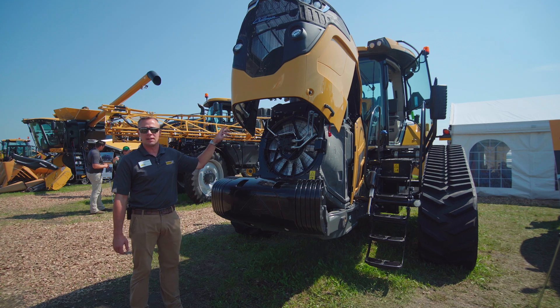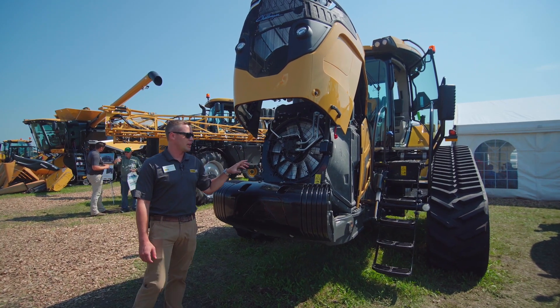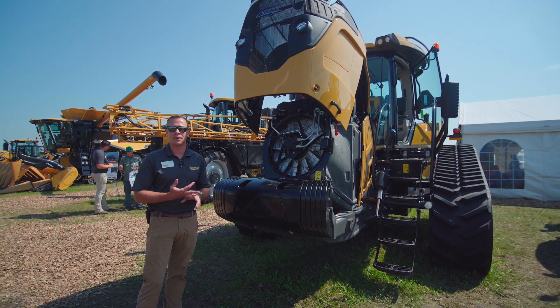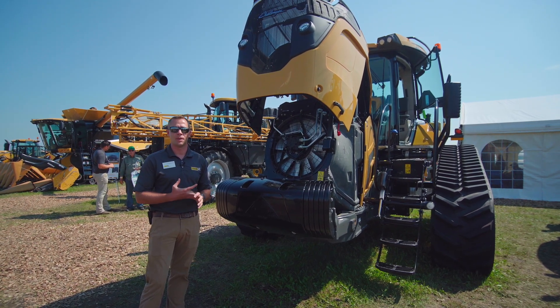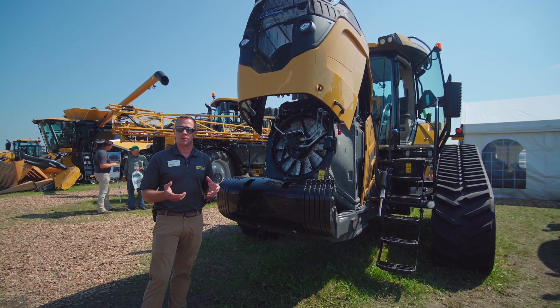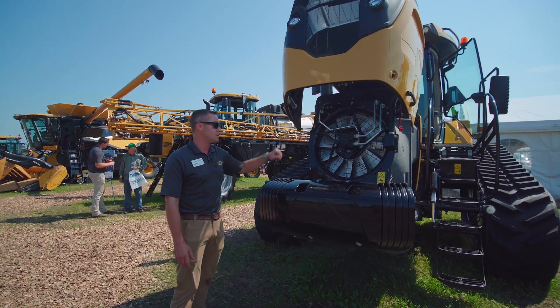They made a lot of changes on it. Some of it's going to be the numbering on the side. This model here is an MT740, which is a 400 horse tractor. There is also a 738 and a 743. What they changed on the numbering — the last two digits, you add a zero to it, and that's going to be the horsepower. So this is the MT740, and I'm going to talk about some of the features and changes they did.